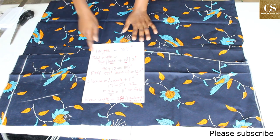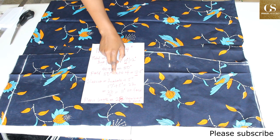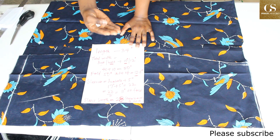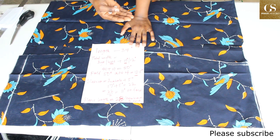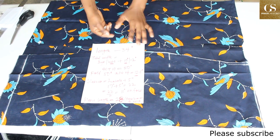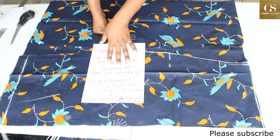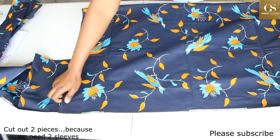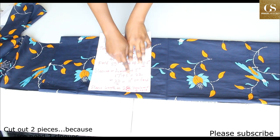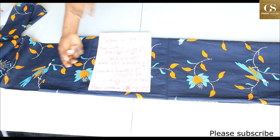For the sleeves, measure around your armhole. My armhole is 17 inches. Add five inches extra because the sleeves need to be wide — that gives 22 inches. Get a piece of fabric 22 inches, put it on fold, and cut it out. So looking at this, I want 22 inches in total.